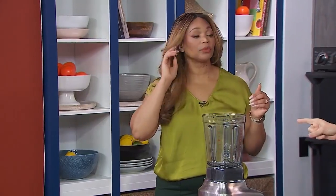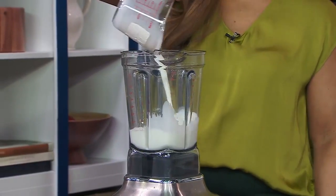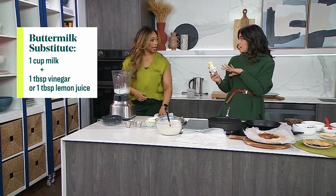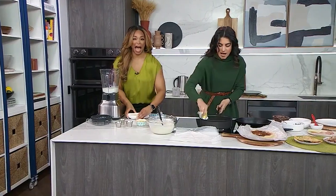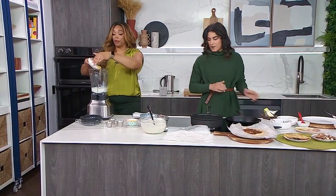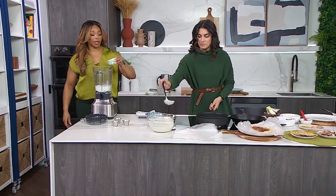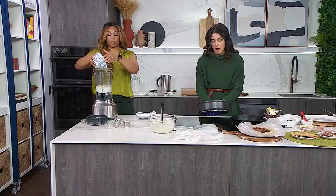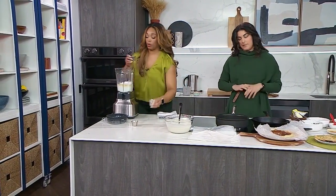It's literally a dump-and-blend recipe. We have the buttermilk — and in case you can't find buttermilk, sometimes it's hard to find, you can get one cup of regular milk and add a tablespoon of white vinegar or a tablespoon of lemon juice. Let it sit for five to ten minutes and it will curdle and get sour, but that's what buttermilk is. Then add two eggs, a little bit of melted butter, and some flour. This recipe makes ten large crepes.